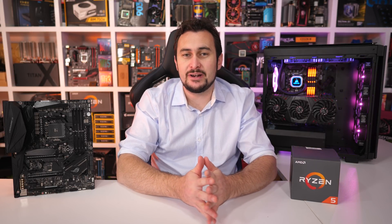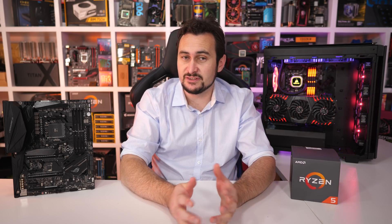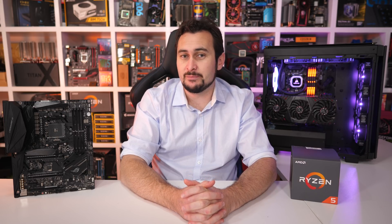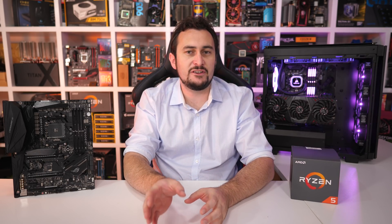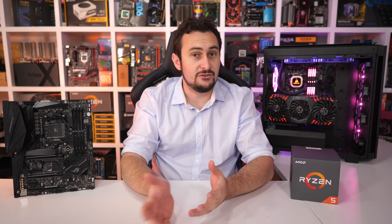Last year I declared the Ryzen 5 1600 as the best value CPU on the market — whether you're a gamer or have real work to do, few rivaled what it offered at the $200 price point. The Core i5-8400 is an attractive option and arguably the better gaming CPU for today's games, but when it comes to core-heavy workloads the 1600 ran away with it. Now we have the Ryzen 5 2600 offering an incremental upgrade, and for those building a new PC today the choice between a Coffee Lake Core i5 or a 2nd Gen Ryzen 5 is a compelling one — this incremental update has made Ryzen more attractive than it was previously.